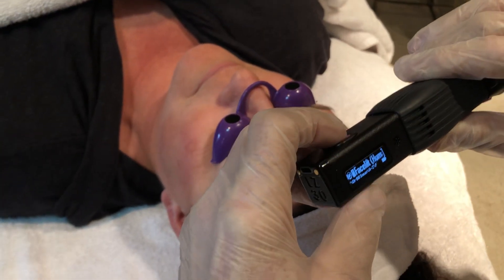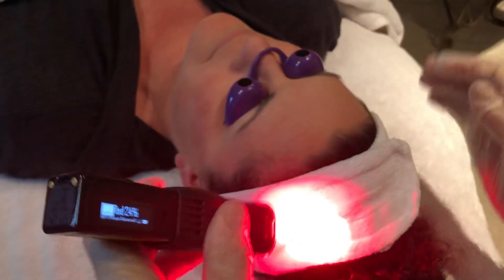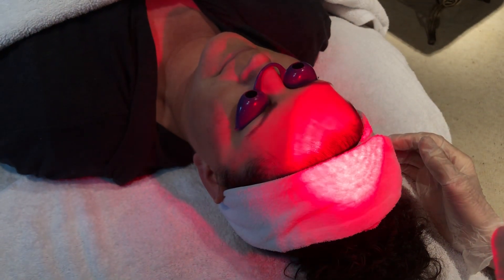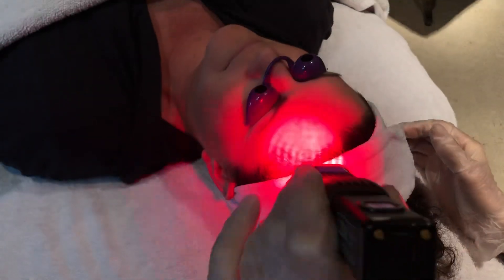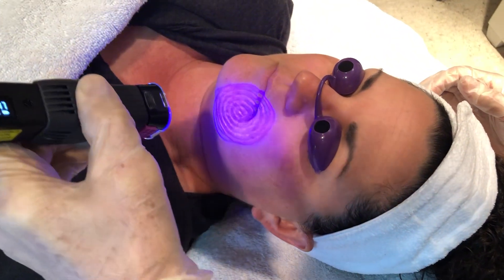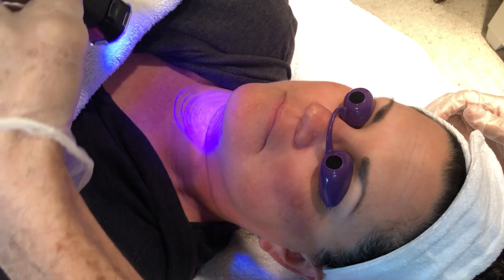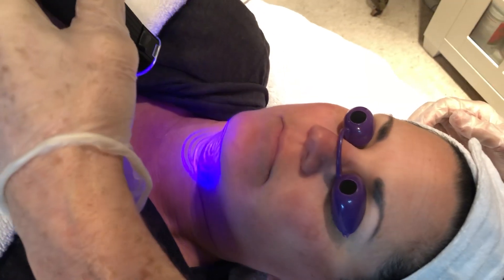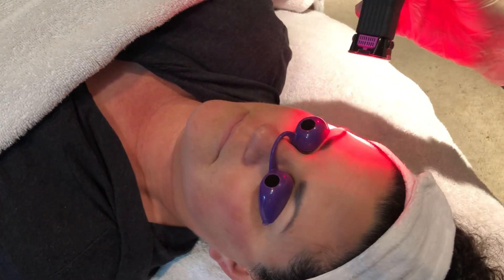Then what we do is this — this is the technique. Just turn it on and it starts lasering. First thing we're going to do is laser the top of the head, and then come down, collapse it, and get down around the outside. Notice that it turns to blue, and then we're going to put it down on the neck.